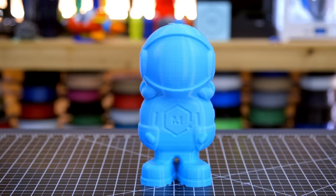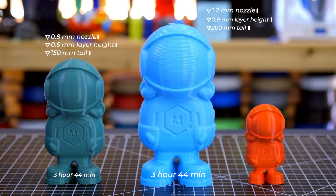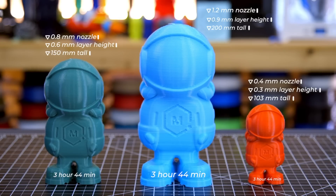You may want a bigger nozzle. With a larger nozzle like the Volcano, it can make it a lot easier to make big parts faster. This fill here was printed with a 1.2 millimeter nozzle, a 0.9 millimeter layer height, and 200 millimeters tall — took 3 hours and 44 minutes. This fill was a 0.8 millimeter nozzle, 0.6 millimeter layer height, 150 millimeters tall, and took 3 hours and 44 minutes. This fill was a 0.4 millimeter nozzle, 0.3 millimeter layer height, 103 millimeters tall, and took 3 hours and 44 minutes.